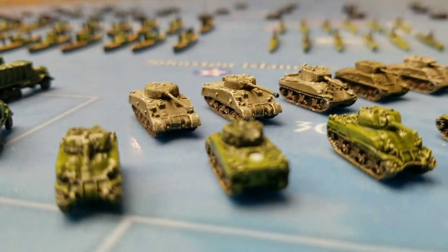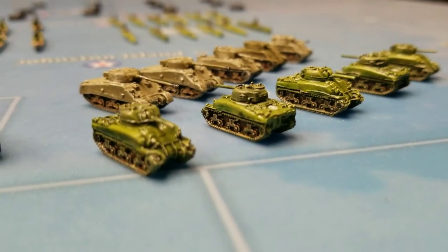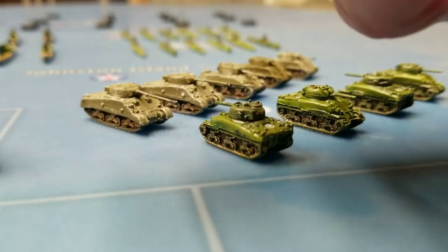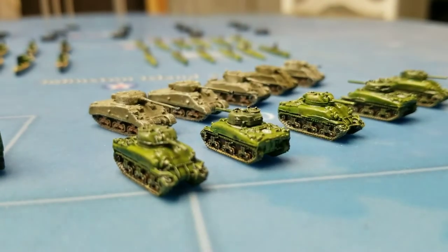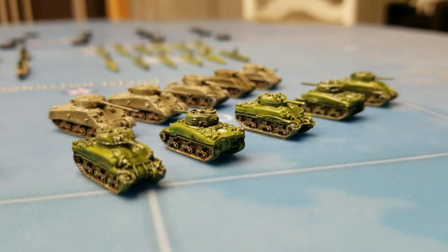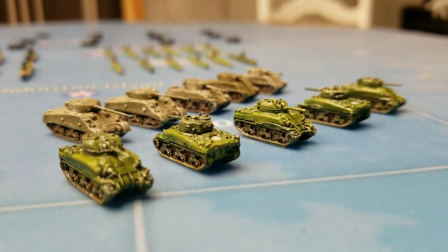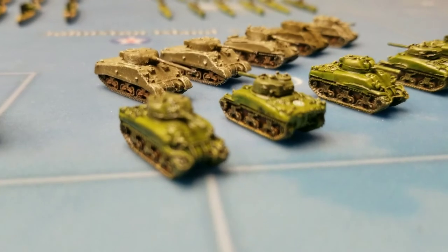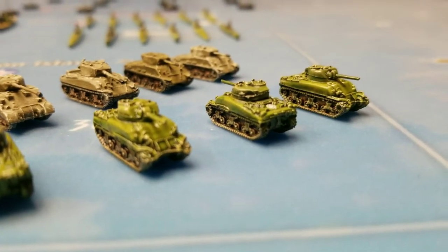The next units you see are some US tanks. These models are not out of box — these are from GHQ. They're metal, not plastic. I specifically chose models at GHQ that would have short barrels because with metal ones the bending of tank barrels is a real issue; they tend to bend. So I chose short-barrel ones to try and minimize that, and I really like how these turned out.